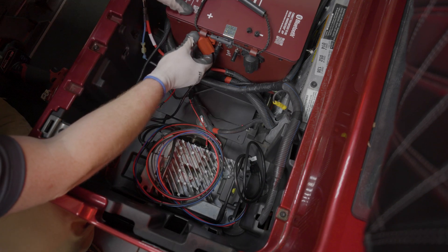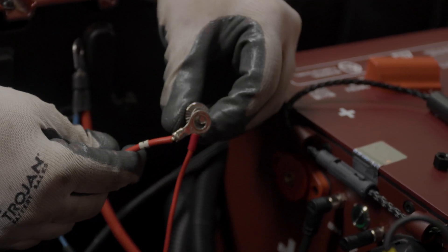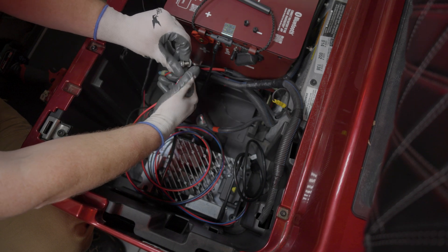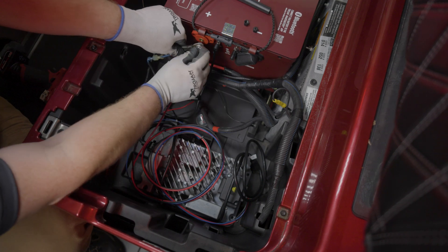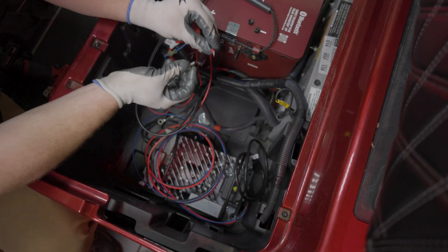Remove the terminal protector from the positive terminal and place the cables on the bolt. Start with the state-of-charge gauge cable and the red charger cable, then any accessory positive cables, and finally the car main positive cable. Hand-tighten the bolt into the positive terminal, then torque the bolts to 50 to 60 inch-pounds.